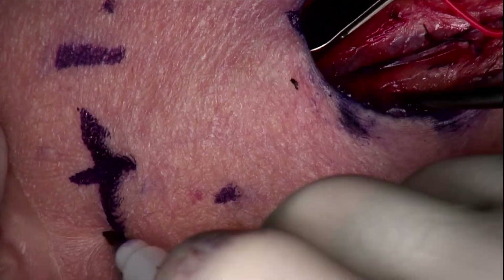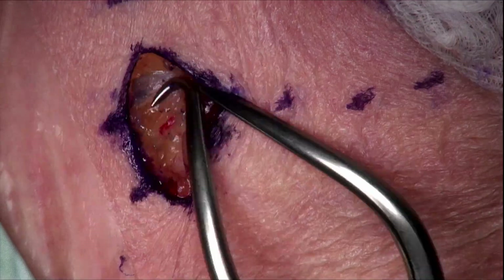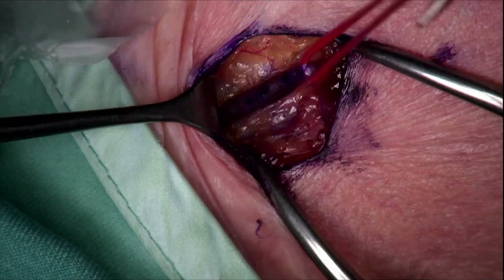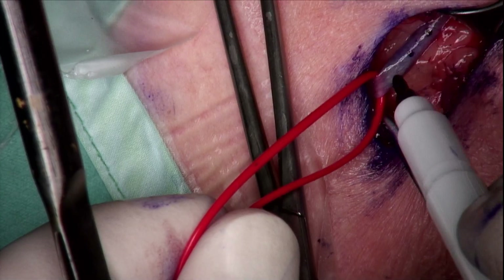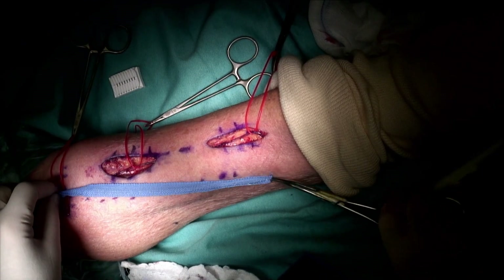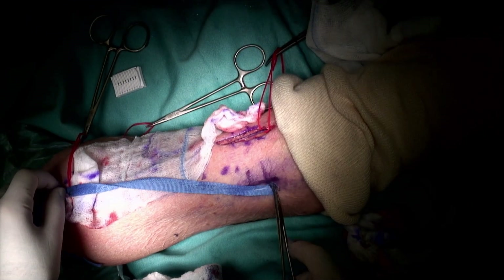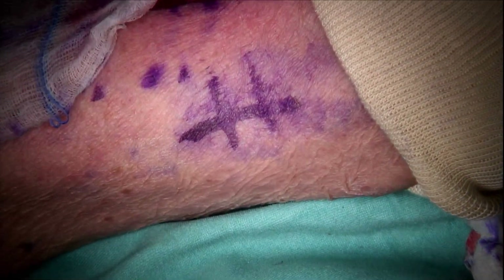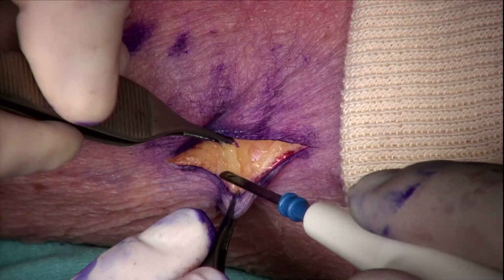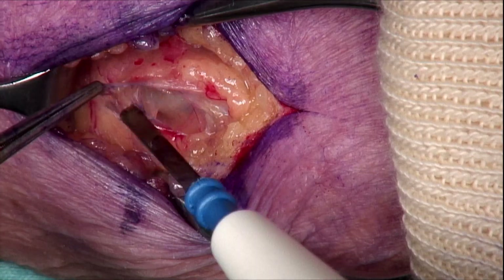Now we have reached the proximal transverse incision and expose the vein at the same technique with a Gorpi device. We mark the vein and elevate it with a vessel loop. We measure the length of the vein and mark it on the skin. In this case, we use a longitudinal incision that allows more accurate positioning of the artery. We then proceed with the brachial artery, starting with a longitudinal incision using a surgical knife, followed by gentle dissection of the brachial artery, which is under the brachial vein in this case.